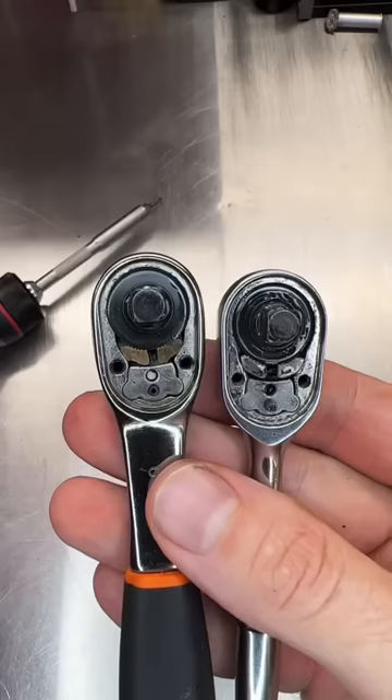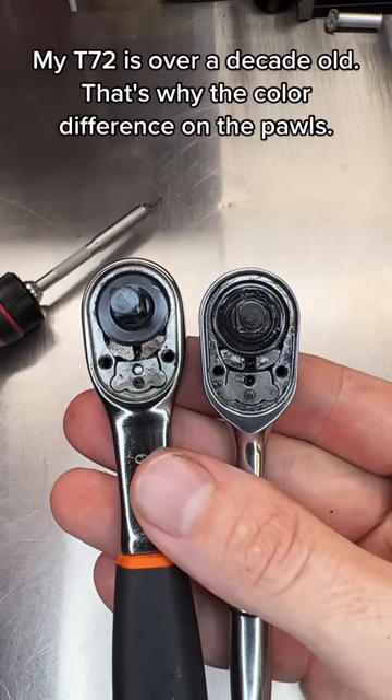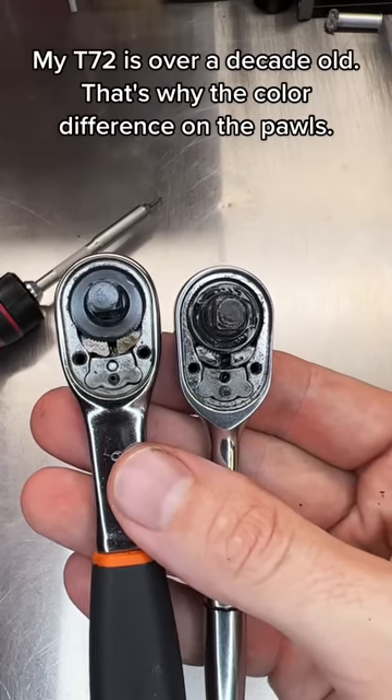So there's the face plates and the ratchets. There you see it — the same dual pawl 72 tooth mechanism in the Baco and the Snap-on.